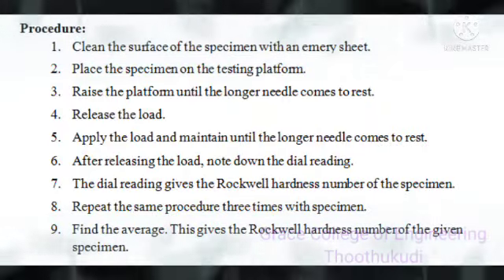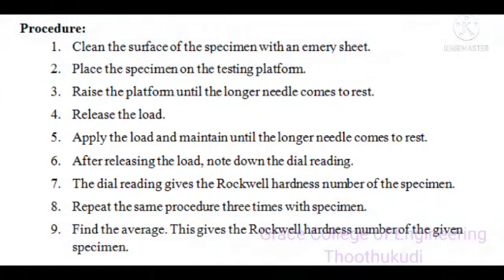The general procedure for conducting the Rockwell hardness test is: first, clean the surface of the specimen with a metal sheet. Then place the specimen on the testing platform and raise the platform until the longer needle comes to rest. Apply the load and maintain it until the longer needle comes to rest, then release the load. The dial reading gives the Rockwell hardness number of the specimen.